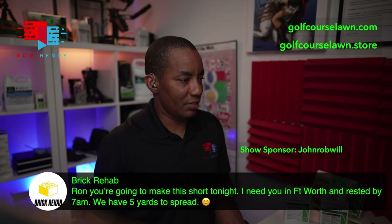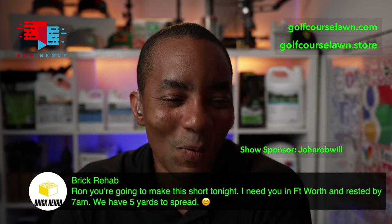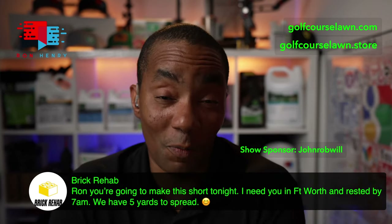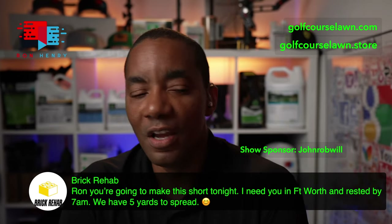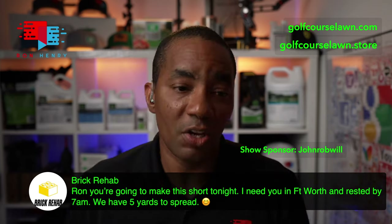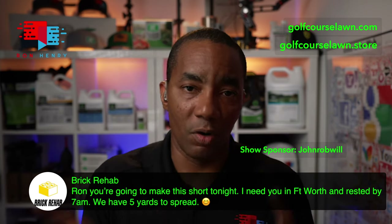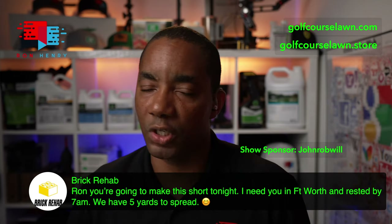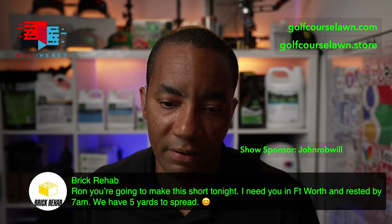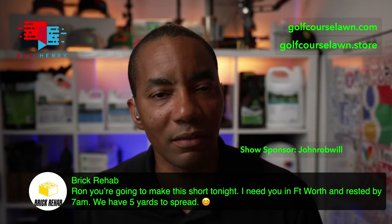Brick Rehab says he needs me in Fort Worth and rested by 7am — they have five yards to spread. Five yards is rough for two people. You really want three people: one on rake duty working the leveling mix in, another loading the wheelbarrow, and another transporting. The loading and moving person can trade off so you don't wear anyone out. With three people you can rotate between the different jobs as you get tired. Five yards — not terrible, but it's going to be a workout.